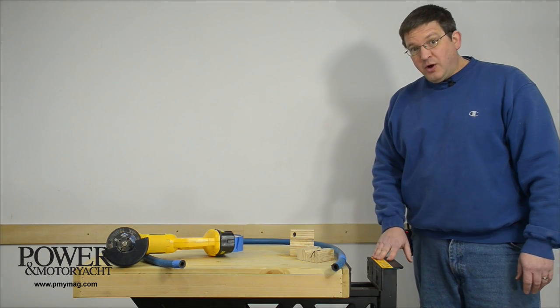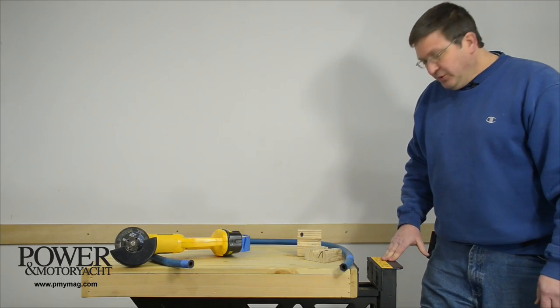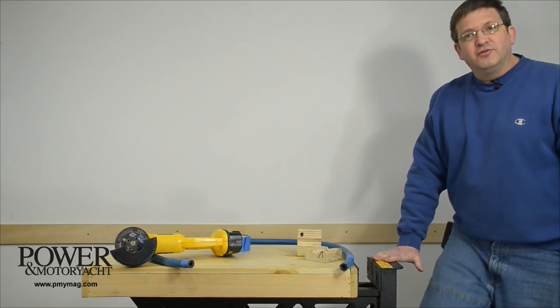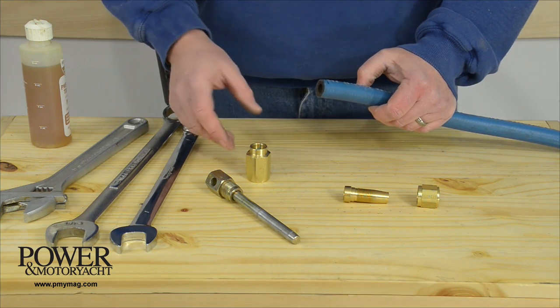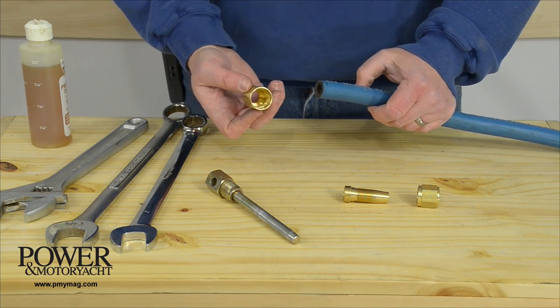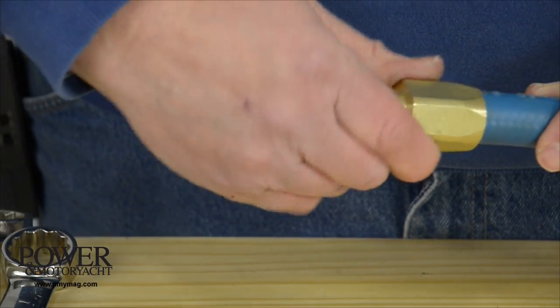Now I'm using this Rockwell Jaw Horse, which is essentially a foot-operated vise built into a stout three-legged sawhorse. With the hose cut to length, clean it with compressed air and mineral spirits and then we're ready to screw this left-hand thread outer piece onto the hose.